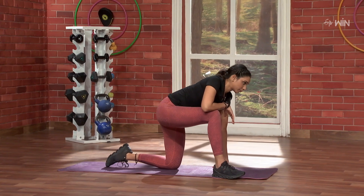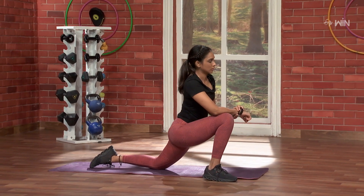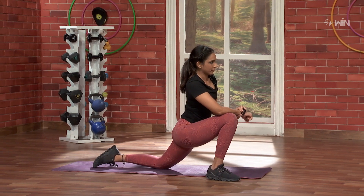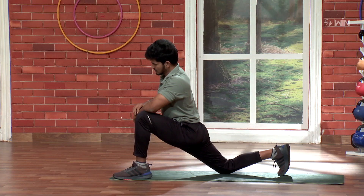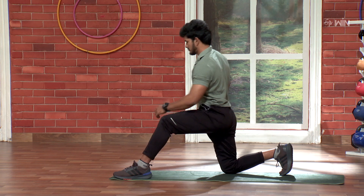Are you ready, Paawan? Yeah, I'm ready. Fantastic. So, let's get one foot here. And let's go down. Five, four, three, two, and one. Nice, come back.